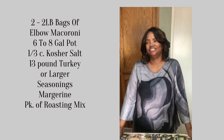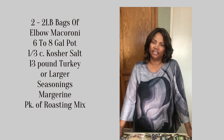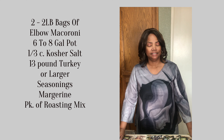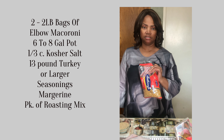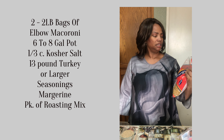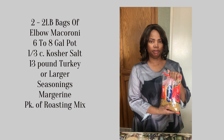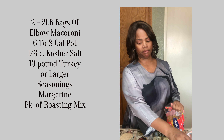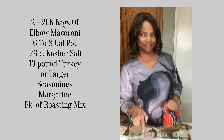Hello and welcome to Tea's Kitchen where I teach you how to cook large meals for events and gatherings. Today I'm going to teach you how to make macaroni and cheese. And we're also going to fry a turkey today.